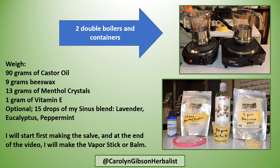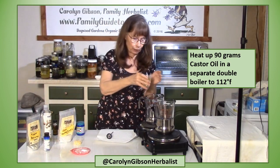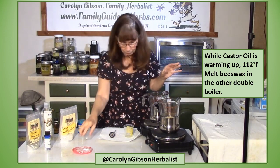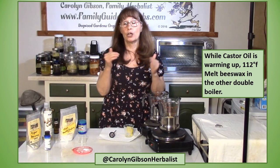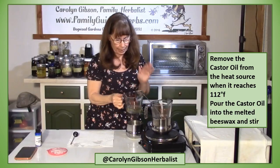I'll first start making the salve in this video and at the end I'll make the vapor stick. The first thing we have to do is warm up our castor oil in a separate container from our beeswax. I'm going to get the beeswax going in one container and the castor oil heating up in another. I want my castor oil to heat up to 112 degrees, then I'll turn it off while my beeswax continues to melt.